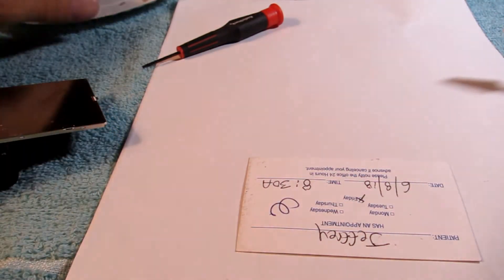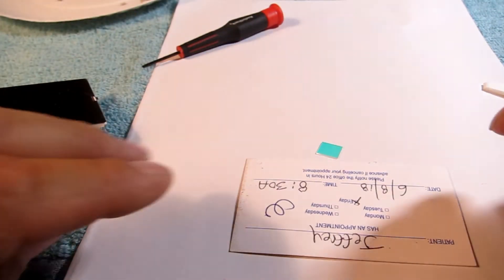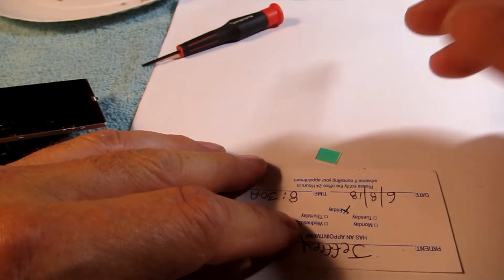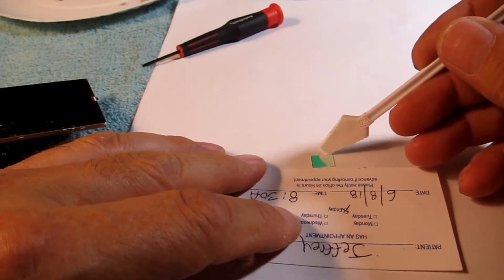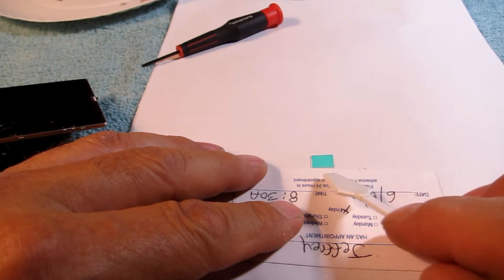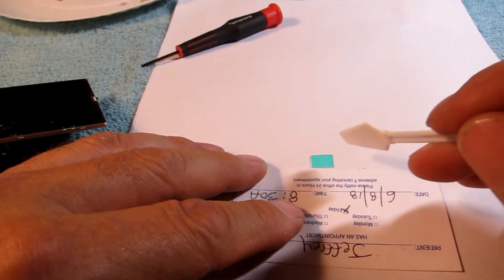Now take your typing paper and a card. Put your little filter on there. Put your drop of cleaning fluid on there. The card gives you a little ledge, so you go wipe, wipe, wipe until you're happy, then flip it over and wipe, wipe, wipe. Now that's clean.